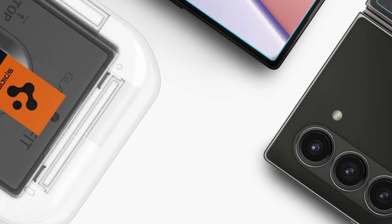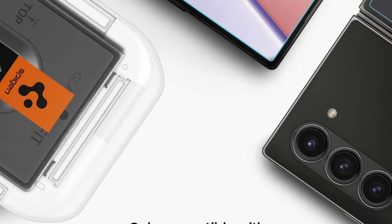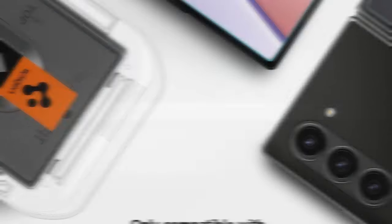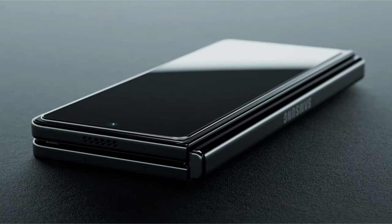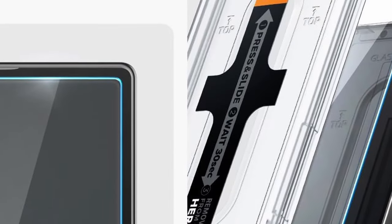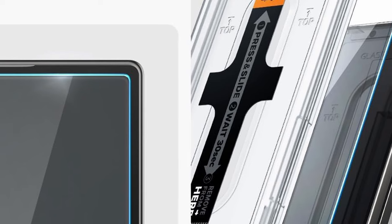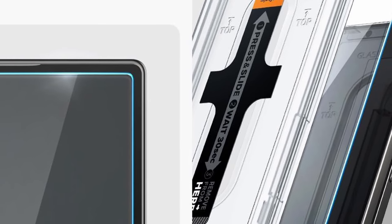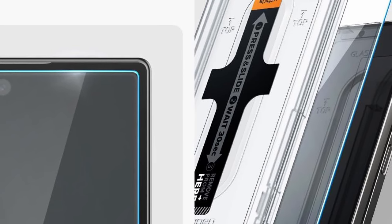Despite its protective prowess, the Spigen protector prioritizes visual clarity. Extreme clarity ensures the screen's original brightness and vivid colors remain uncompromised, delivering a pristine viewing experience. This screen protector seamlessly integrates with all of Spigen's Z Fold 6 cases, allowing you to choose the level of protection that best suits your needs without sacrificing compatibility.